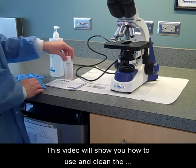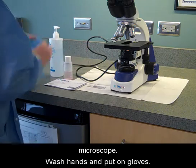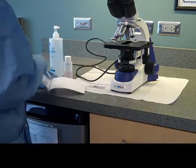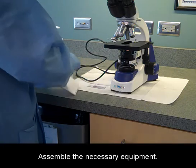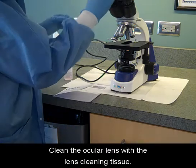This video will show you how to use and clean the microscope. Wash hands and put on gloves. Assemble the necessary equipment. Clean the ocular lens with the lens cleaning tissue.